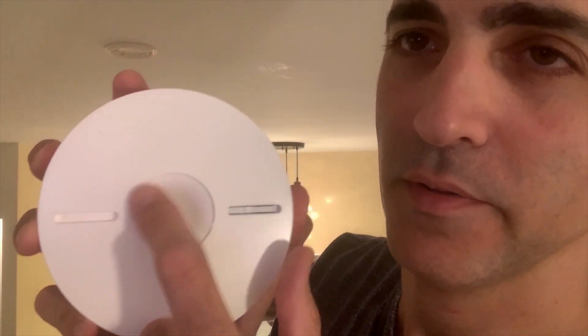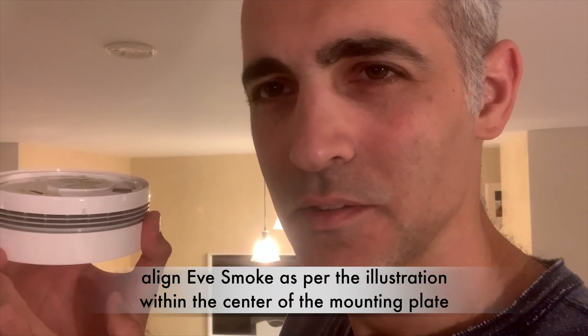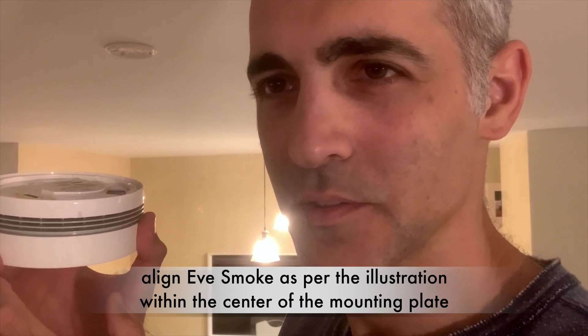Second tip. In this part, they draw this shape — like this circle and these two stripes. So this has to be exactly underneath it. This is the only way it will connect.